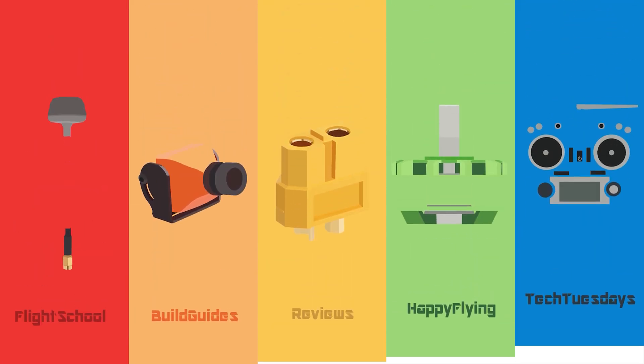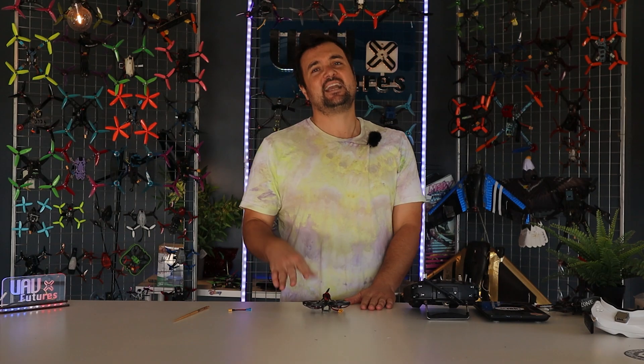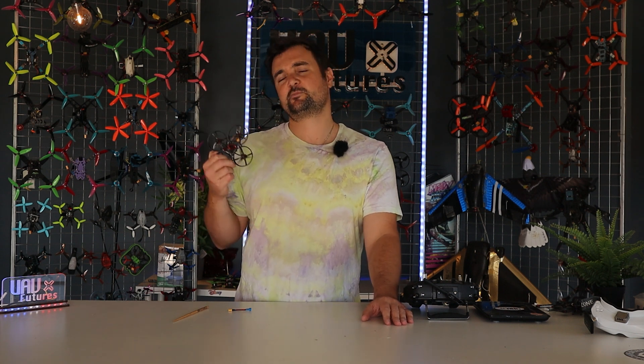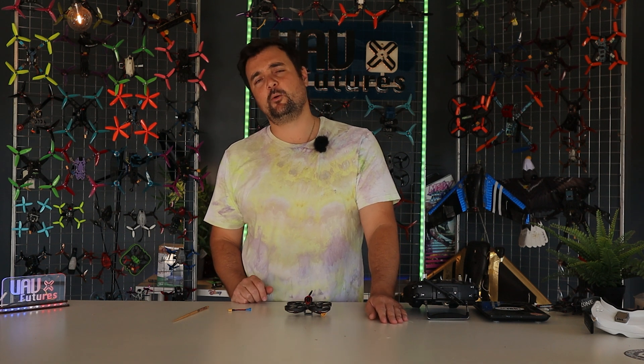Looking for a quick video on how to bind ExpressLRS when it's in an SPI receiver? Stay tuned because we're going to show you how in a couple of minutes. G'day you absolute legends, Stu from UAV Futures here. Today we're showing you how to bind an ExpressLRS SPI receiver — that's when it's built into your flight controller — something like on the little Mob 8.